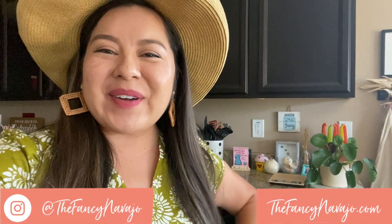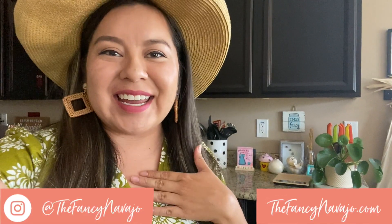Hello everyone and welcome back to my channel. It's Alana here from the Fancy Navajo. I hope you guys are doing well and you enjoyed my last video on how to make your own fancy fresh spring rolls. If you missed that video, I'll go ahead and put a link down in the description box below so you can catch up.